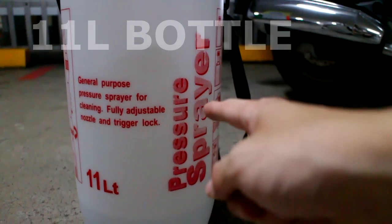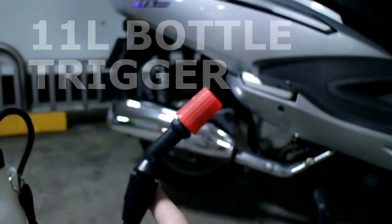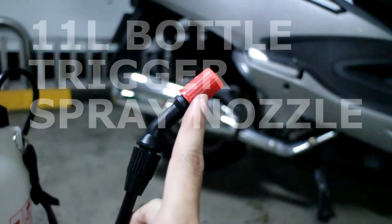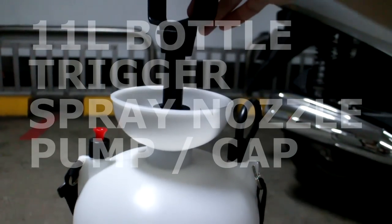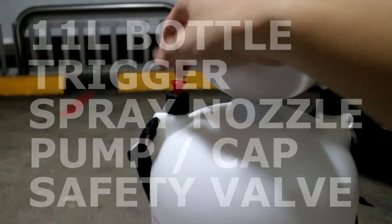The 11-liter bottle comes with a nozzle with a trigger and a trigger lock. This little nozzle at the top — tightening or loosening it controls the stream. Then there's the pump for getting air into the bottle itself, which could also be used as a carrier emergency air escape nozzle.